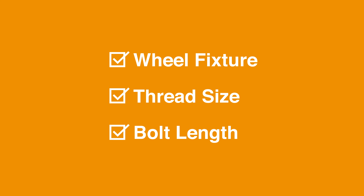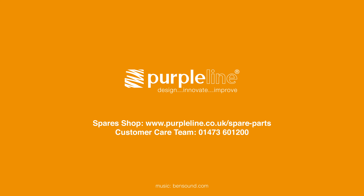Once the correct replacement wheel bolt has been determined, please visit our online spares shop at www.purpleline.co.uk/spareparts to purchase, or get in touch with our customer care team on 01473 601 200 to discuss further.